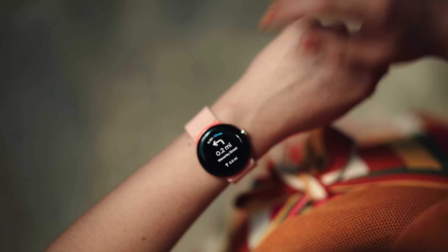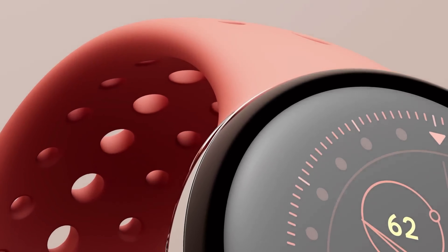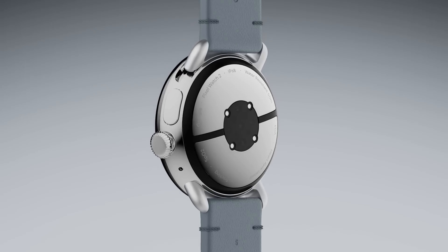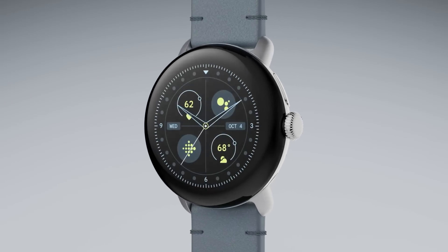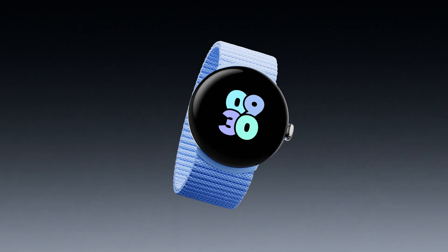As excitement builds for the upcoming release of the Pixel Watch 3, Google enthusiasts and wearable technology fans eagerly await further leaks and official announcements. With expectations running high, the Pixel Watch 3 has the potential to redefine the smartwatch landscape once again, offering innovation, style, and functionality to users around the world. Stay tuned for more updates as we count down to the highly anticipated launch of Google's next wearable masterpiece. And as always, thanks for watching.